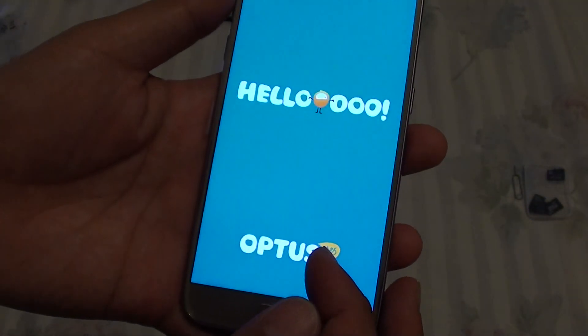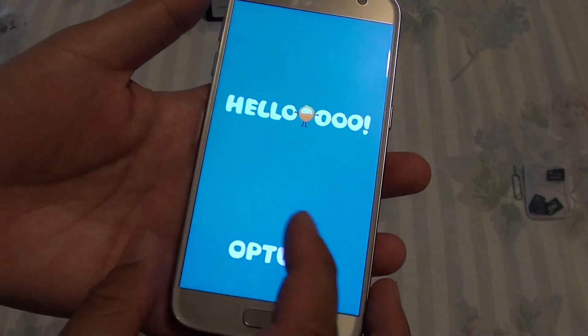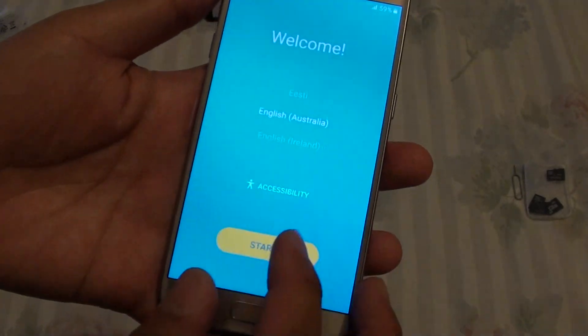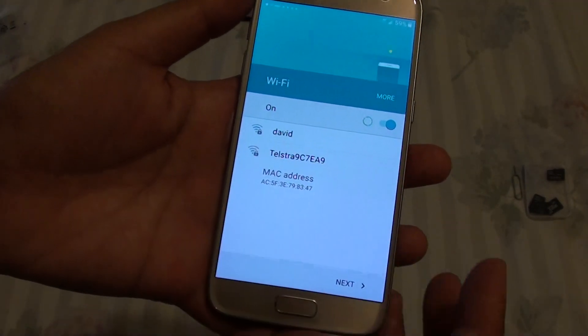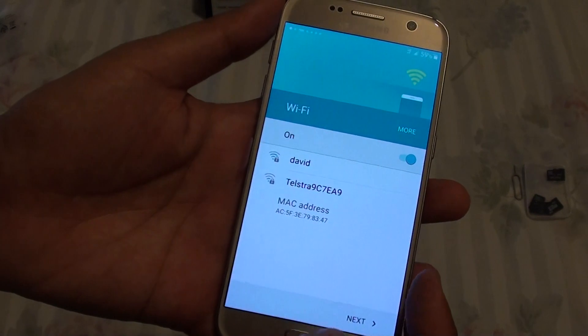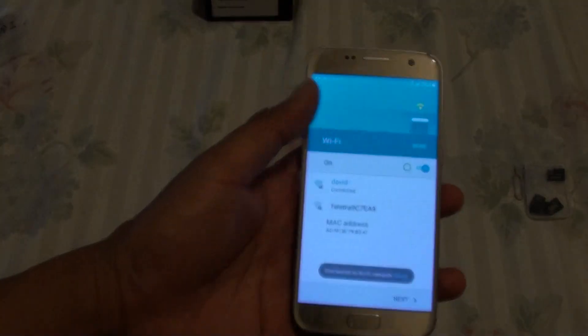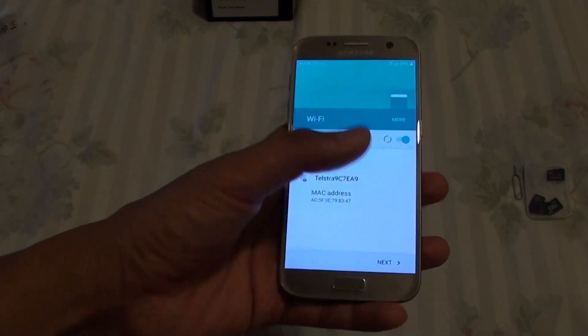This phone here is branded to my network carrier. If you are getting the phone unlocked, you may not see the branding. So it says welcome — I am just going to tap on Start. You can connect to your WiFi at this point if you want by simply tapping on it, then putting in the WiFi password. So I will do it now. Put in the password and tap on Connect, then tap on Next.